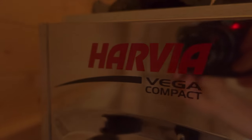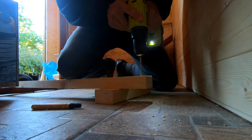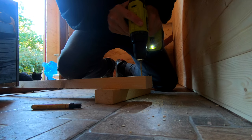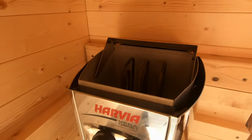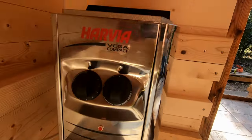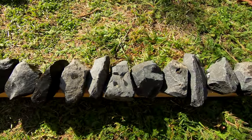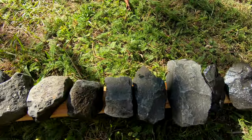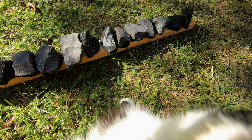It was time to install my electric heater. I had a bunch of granite rocks so I carefully cleaned them and eventually I filled up the body of the sauna heater.